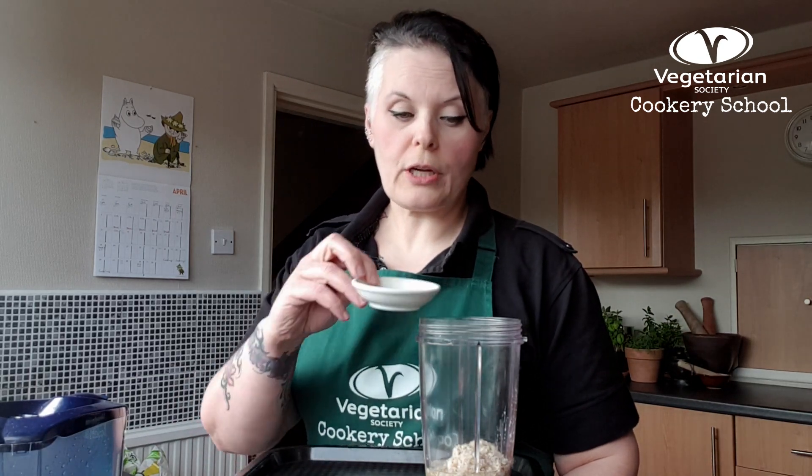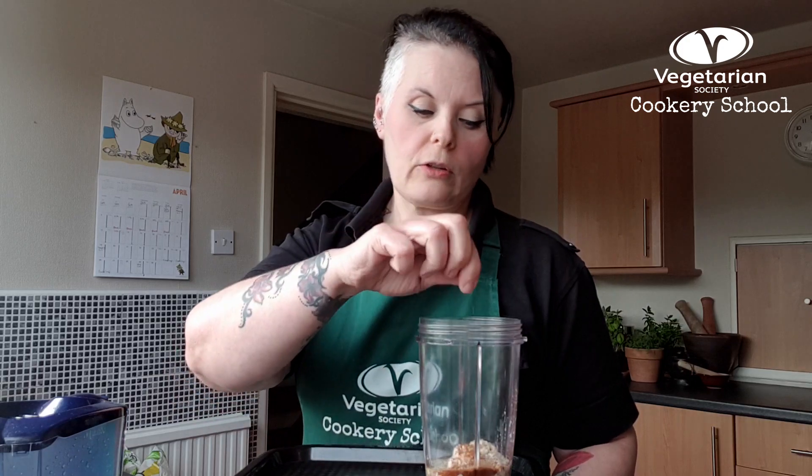Then I have half a teaspoon of coconut sugar. You can use regular granulated or caster sugar, or you can swap it for an unrefined syrup like agave. Then I've got a small pinch of salt. All these help give it a rounded flavour — it's not going to be too sweet, it's not going to be salty. If you like it a bit sweeter, just add a little bit more sugar.